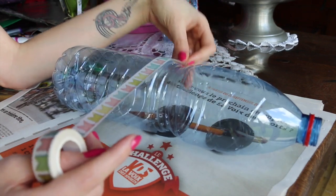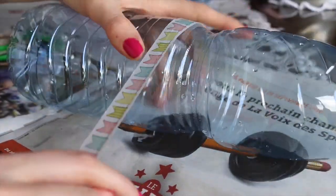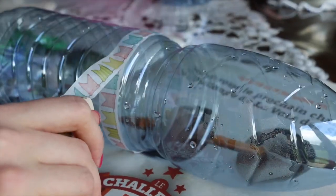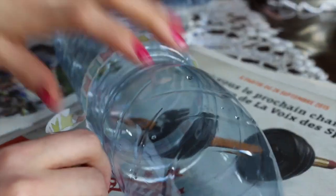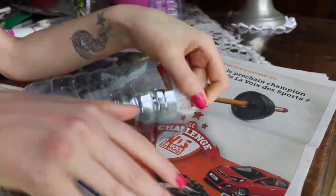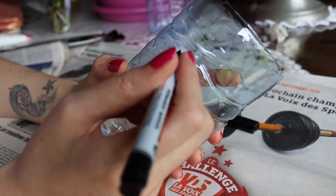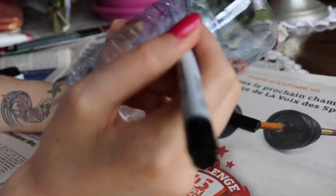On va commencer. Tout d'abord il vous faut un ruban adhésif. Vous le mettez tout autour de la bouteille — c'est pour que ça soit tout droit. Vous pouvez le mettre plus haut ou plus bas comme vous souhaitez, ça dépend si vous voulez avoir un pot de fleurs petit ou plus grand. Maintenant on va couper la bouteille d'eau. Si vous avez peur de vous faire mal, n'hésitez pas à demander à un adulte. Maintenant il faut prendre un marqueur pour dessiner votre dessin. Moi j'ai dessiné un petit chat — assez mignon et original.